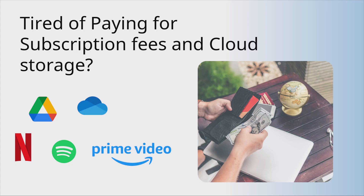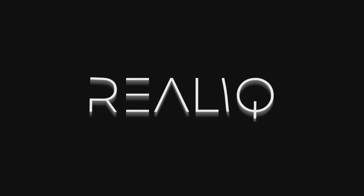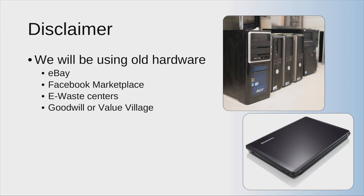Let's look into the details. Disclaimer: we'll be only using old hardware. You can find great deals on eBay, Facebook Marketplace, or your nearest Goodwill or Value Village. You can find an old PC for less than 30 bucks — it's going to be a very old PC, not something with an i5 or i3, but it can still work in most cases, and I will show you a demo of how it works.